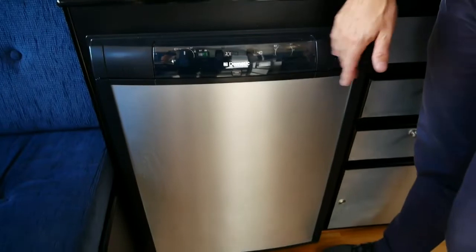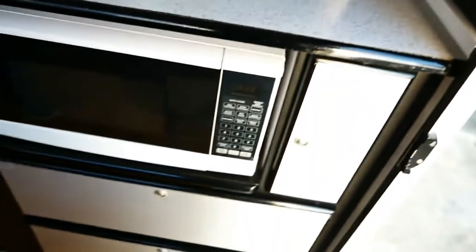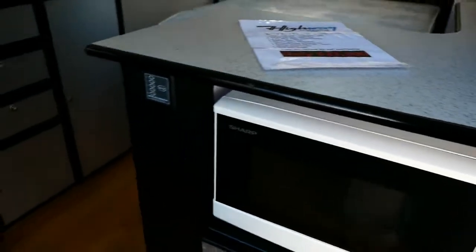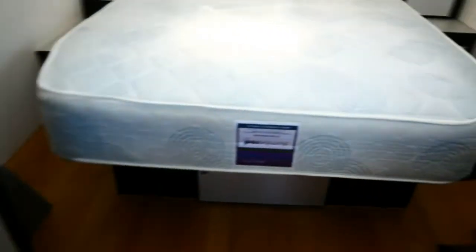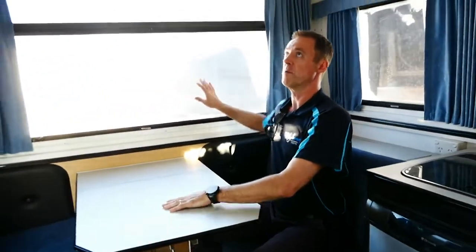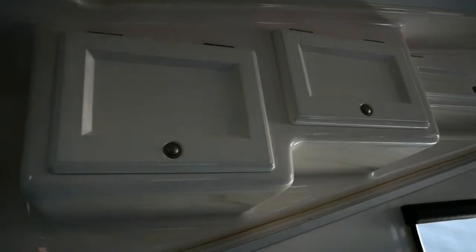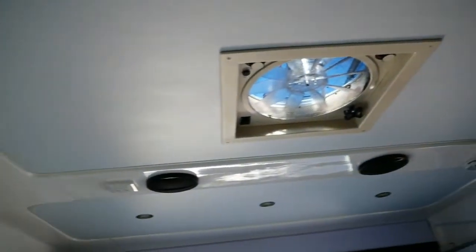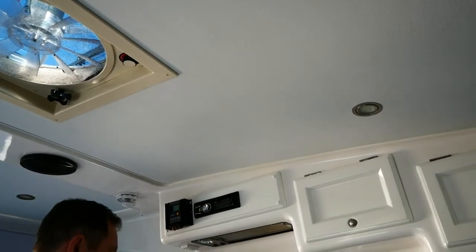We've got a 90-litre three-way fridge and quite a bit of room in this cafe-style seating with a bi-fold table — plenty of space there. Behind is the microwave with a couple of storage drawers, and your water gauge reader. Plenty of cupboard space in the kitchen too. The floor is a laminate in really good condition — no scratches, scuffs, or dints. Plenty of daylight coming in, overhead cabinetry, and an extractor fan to take heat out of the van. Internal speakers, power points, LED lights, a wind-up aerial, and a stereo just by the range hood.